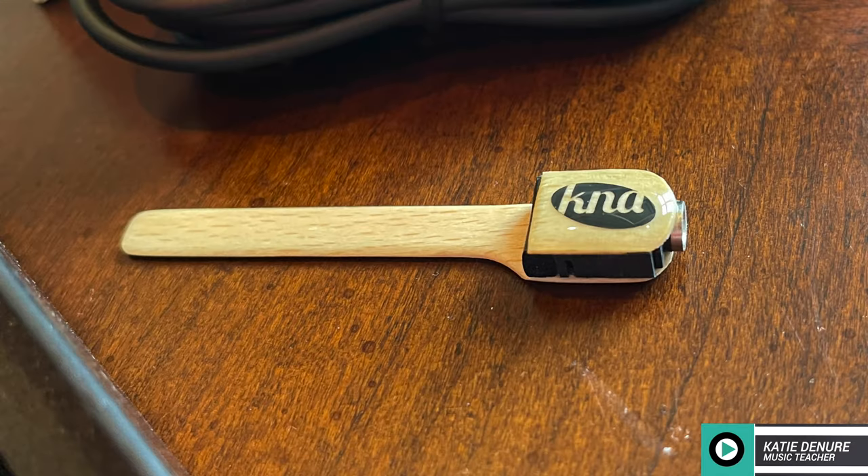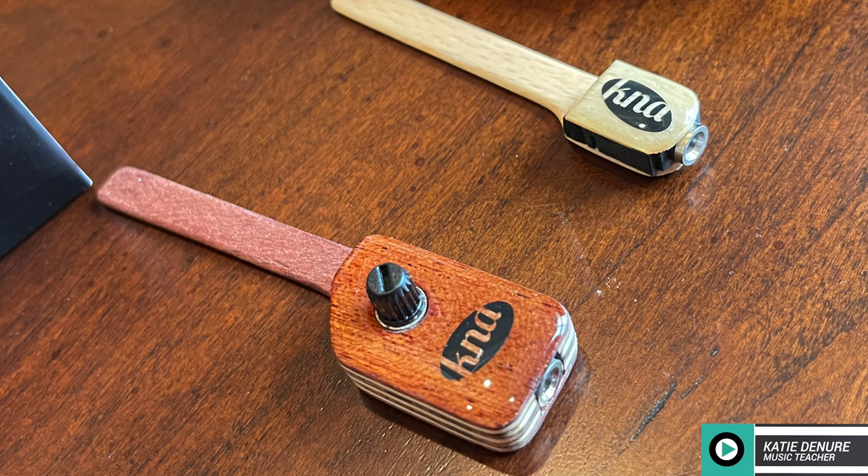Both pickups are made of high quality, light tonewood. The UK1 is made of white beech wood, and the UK2 is encased in mahogany, and is slightly bigger than the UK1.